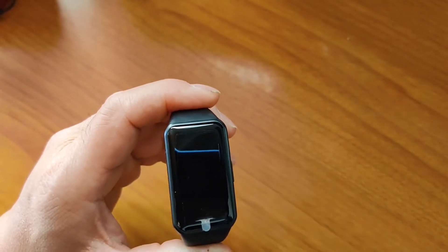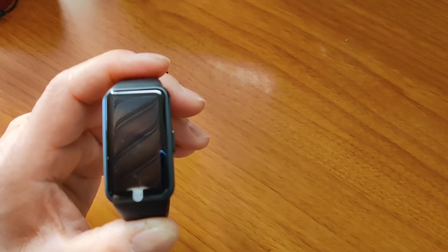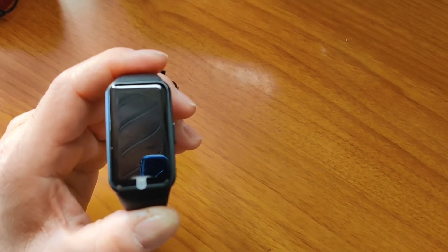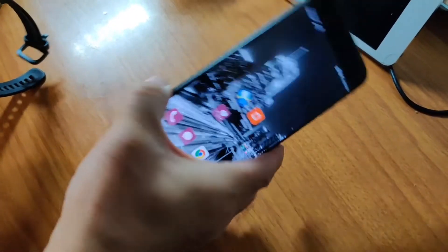I did try it on an iPhone — it works on an iPhone, and you can watch the video to see the difference. So this is my old phone, the Huawei P10.